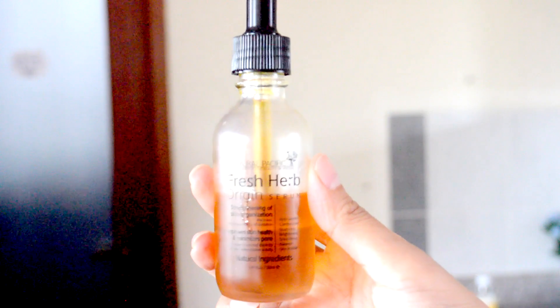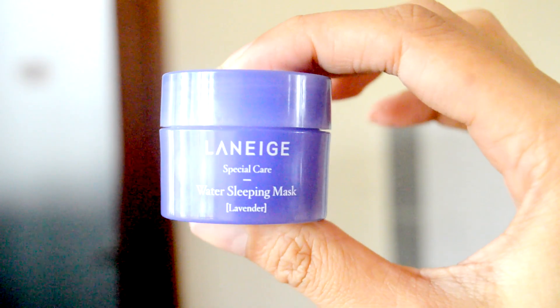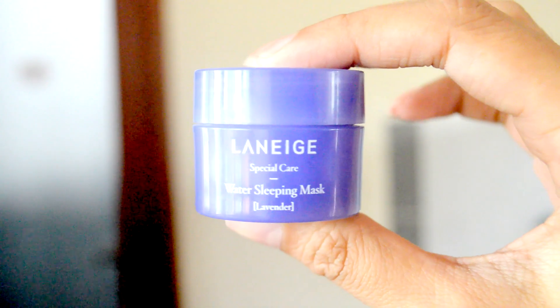Now it's time to glow up your face with some serum. You can use any that you have, but here I'm using my favourite Natural Pacifix Fresh Herb Origin Serum. I love this one because it makes my skin feel healthier and bouncier. Next up, let's lather on Lanier's Sleeping Mask in Lavender — it's perfect for this theme. This will deeply moisturize the face and calm you for the whole day of your relaxed weekend, or if you're doing this near bedtime before you go to sleep.